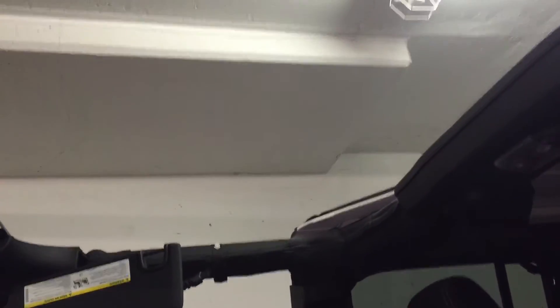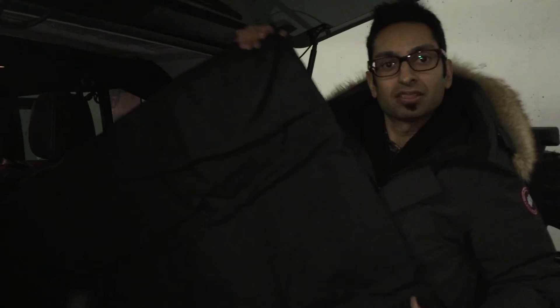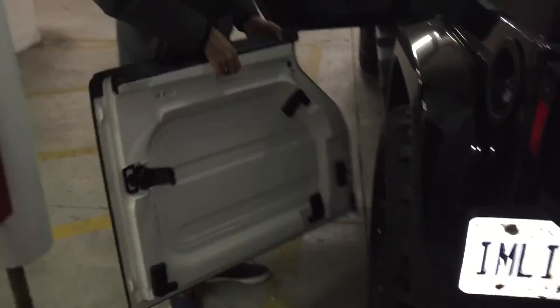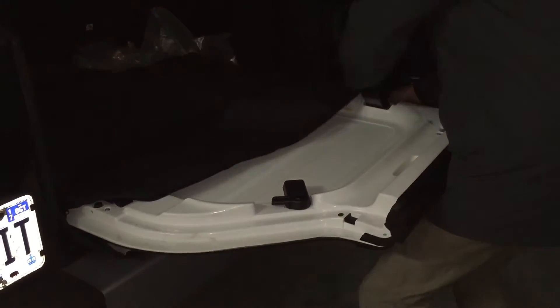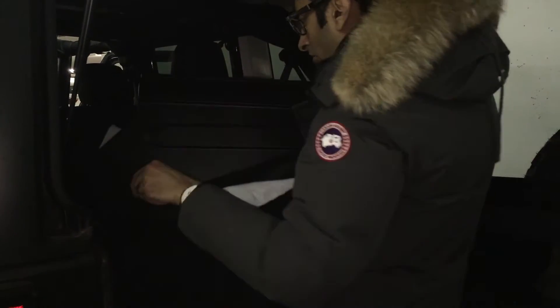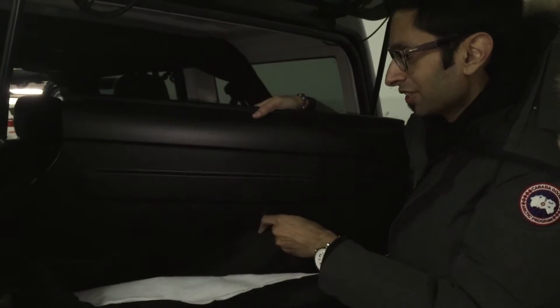A topless Jeep — well, half topless. We just got this bag — I just took it out of the plastic bag. What this is for is to keep your freedom panels in. It keeps them nice and secure and you don't really want to scratch them, so we're gonna put them in this sturdy bag. That's number one — the first panel. This bag has a divider so you don't scratch your panels. These guys actually thought it out.